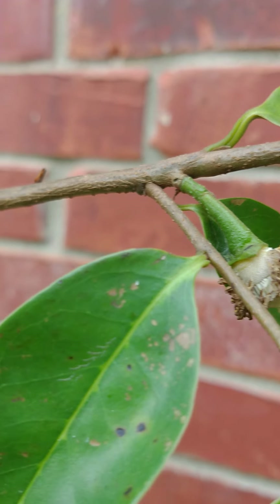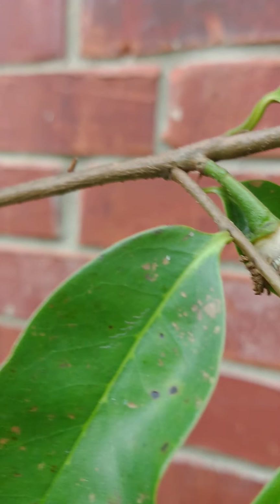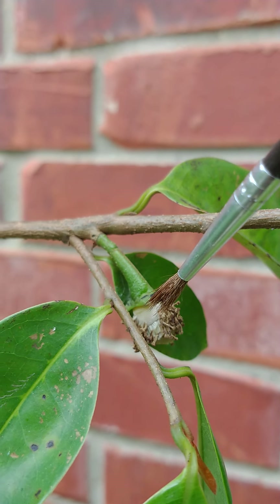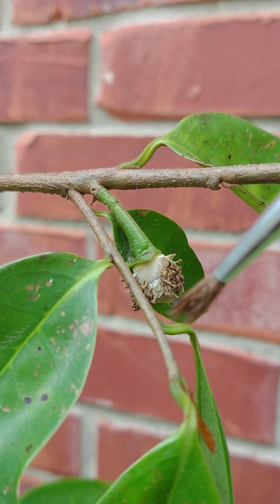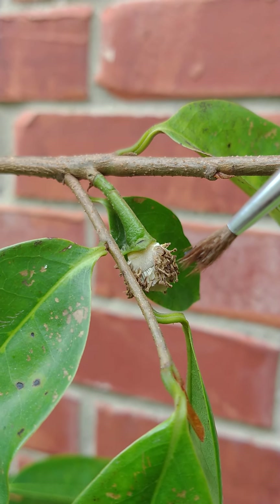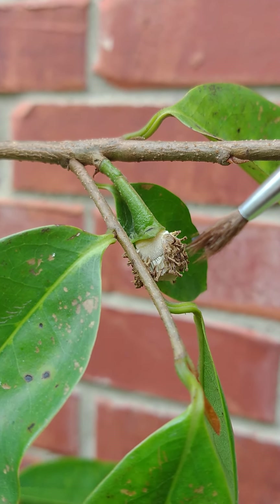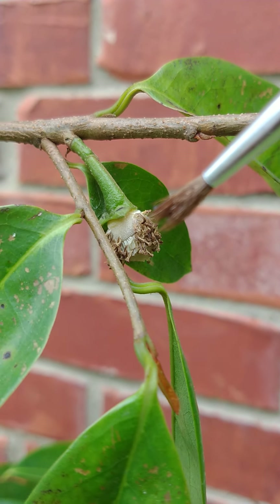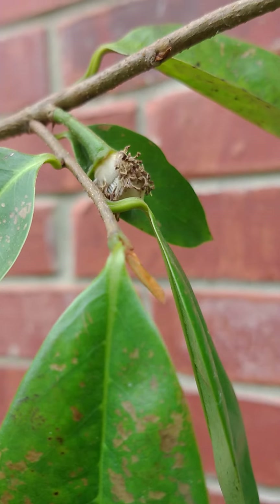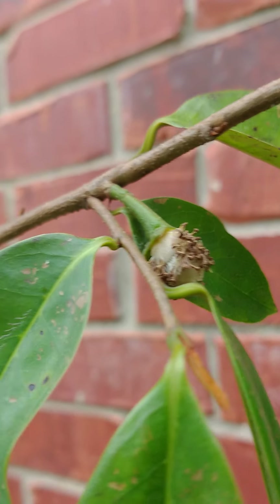This part right here is the male part — the upper part. And the lower part, this kind of fibery thing, is the one that you want to touch the female part, which is the tip of the flower.